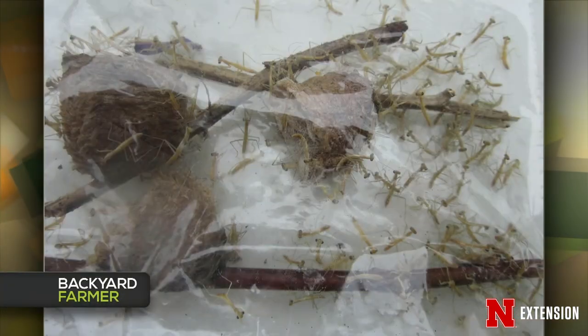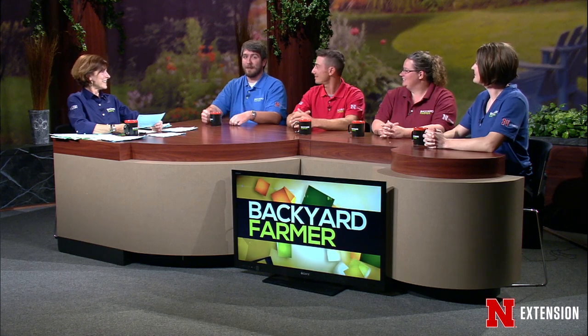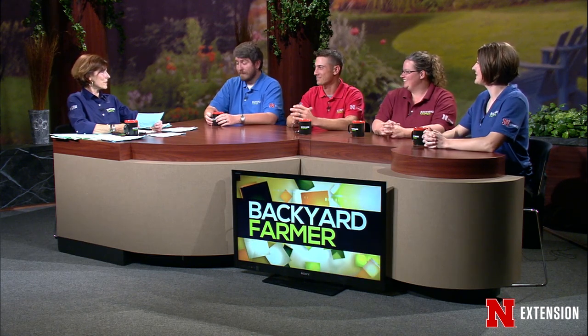Jonathan, picture number four — a master gardener in Holdridge brought an egg case from a praying mantis to our Minden show, kept them in the house, and 50 to 100 small ones popped out. He took them out and sprinkled them. How many can he expect to actually live? It won't be all of them — Mother Nature will take care of quite a few, birds and other things. They also cannibalize each other quite a bit; there's not much they can eat at this stage besides each other, with those kung-fu arms. I would say you might see like four or five of them get to maturity in your landscape. That's a really cool find, and I'm glad you put them outside so they didn't all die in the bag.